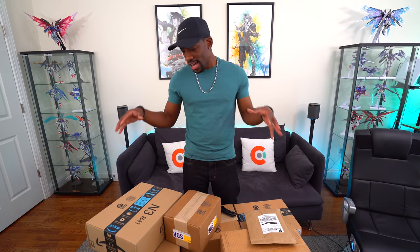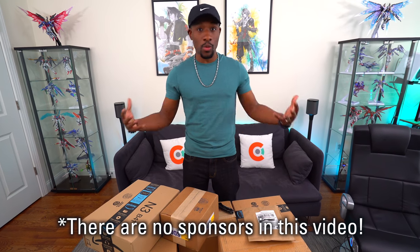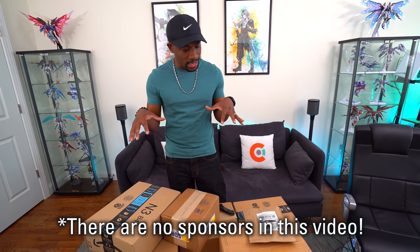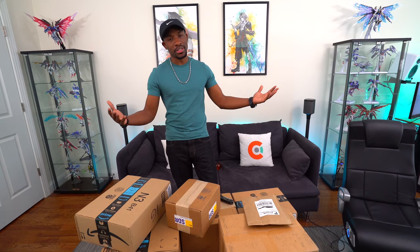What's going on guys, it's your average consumer and today we've got another massive tech unboxing. This time we've got a lot of stuff from companies that sent me things they want me to check out, so we'll be seeing what some of them have to offer.